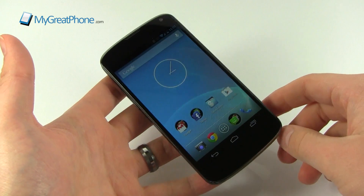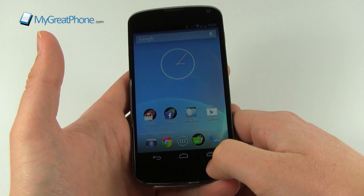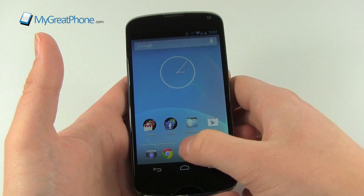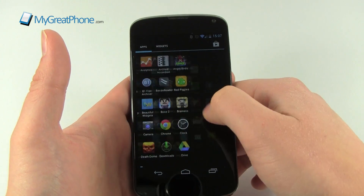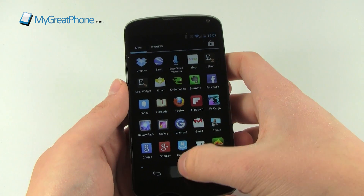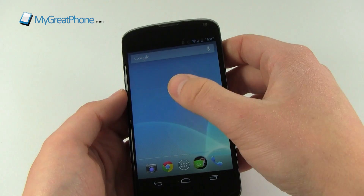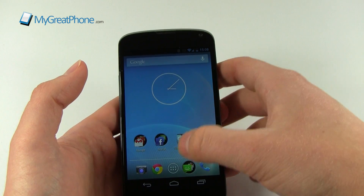We've got the on-screen buttons - this is your back button, this one will always take you home, and now there's the task selector button for selecting tasks, much like on a Nexus 7. One thing I'll say about Jellybean is Project Butter, which is all about how fluid the interface is. As you'll see, we've got a huge amount of responsiveness on this 4.7-inch screen that goes all the way to the edges and is also curved.